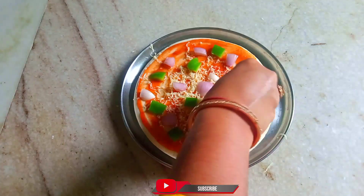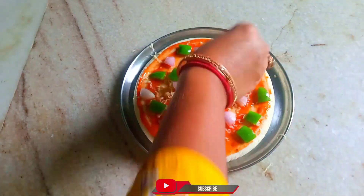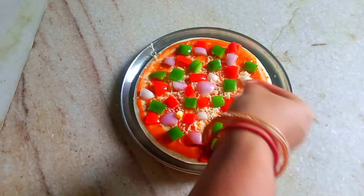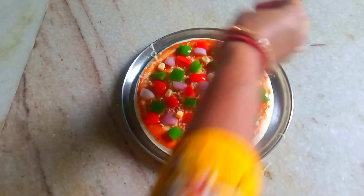Cook the vegetables, then cook the chicken with flour, and bake with cheese.